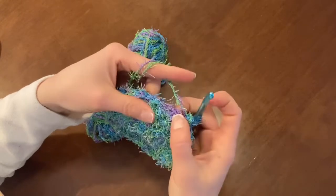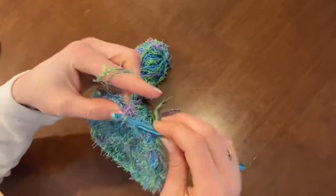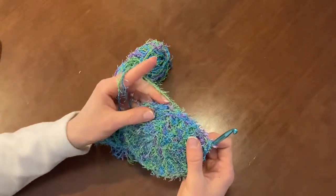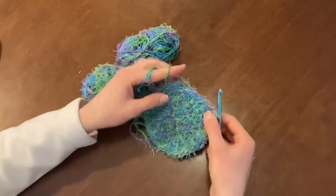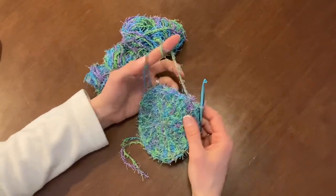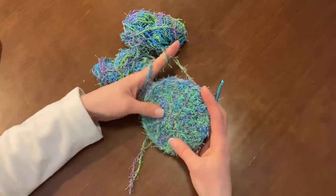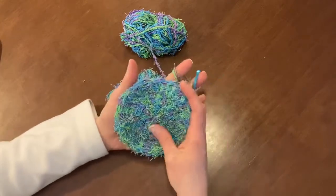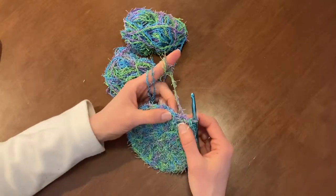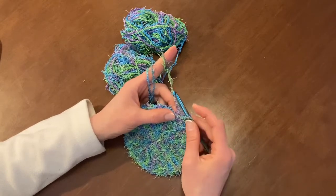Now that I've made it to the end of the round, I'll just slip stitch into this chain here. I could count to make sure my ratios are correct if it doesn't look right, but since this circle looks pretty well even, I'm not terribly concerned — as long as it looks like a circle. You can stop there and finish it off. What I like to do is add an extra little border around just to make it a little bigger for the hands.